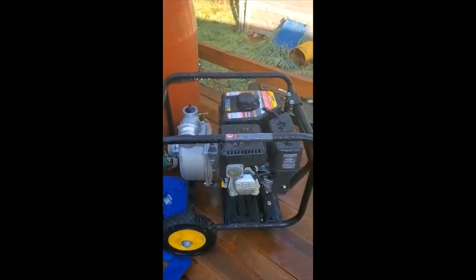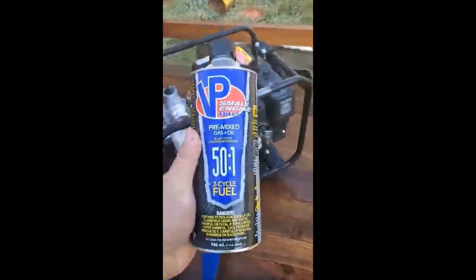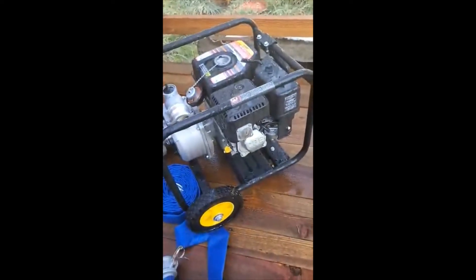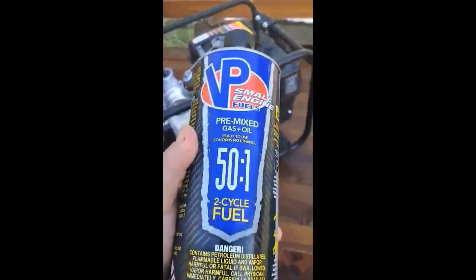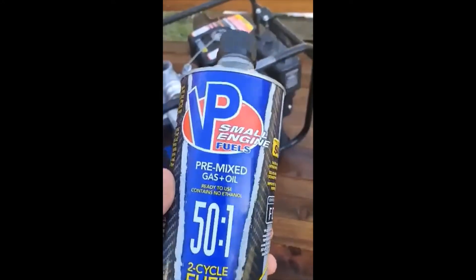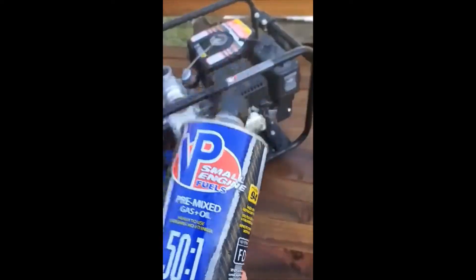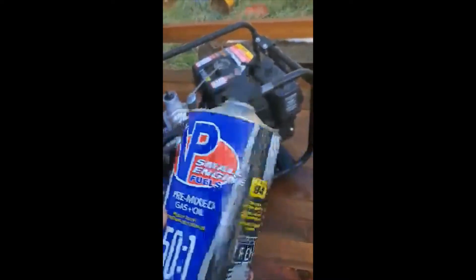We're going to fill it back up with just a little bit of something else. I'm going to pour in a little bit of VP Small Engine Fuels — it's pre-mixed. True Fuel — all kinds of people make this now — and it's mostly just paraffins. If you look at all the additives in pump gasoline, it's really hard on your engines. That's what goes stale. This stuff is guaranteed to stay fresh in a tank for up to two years.